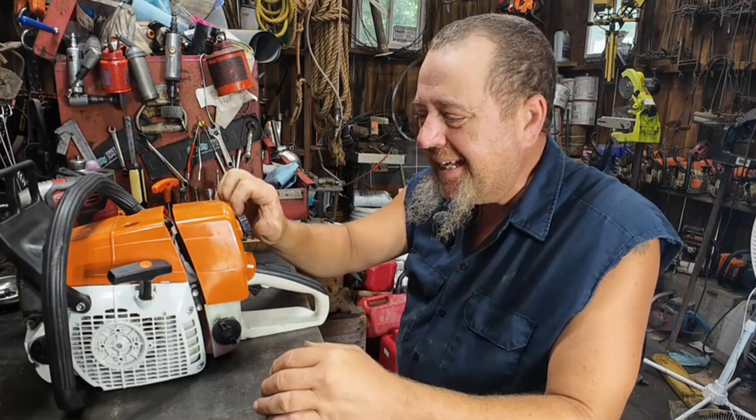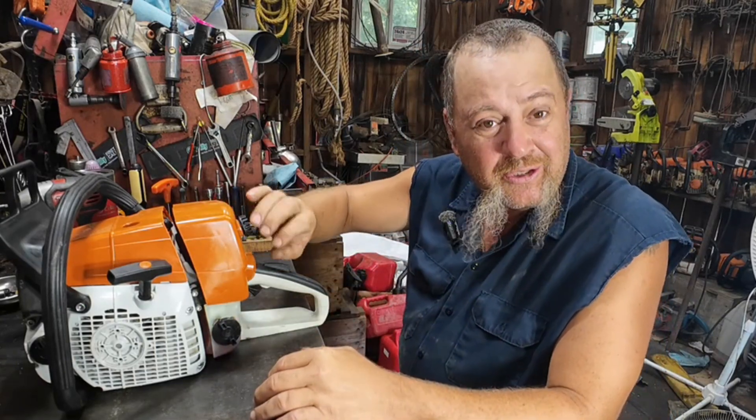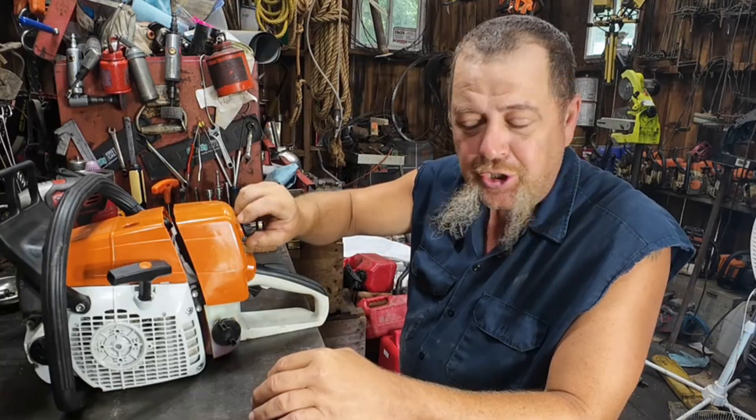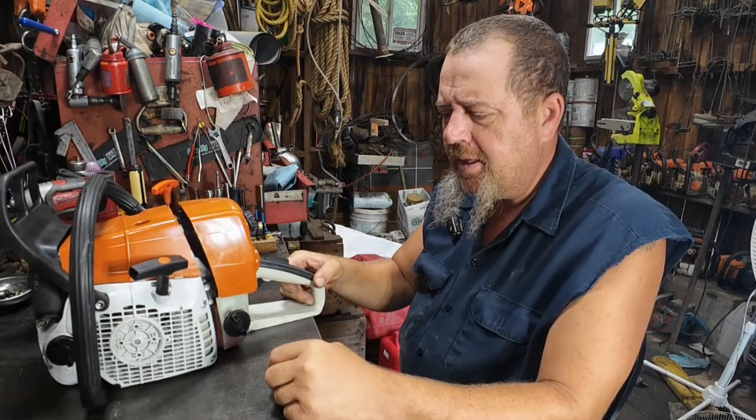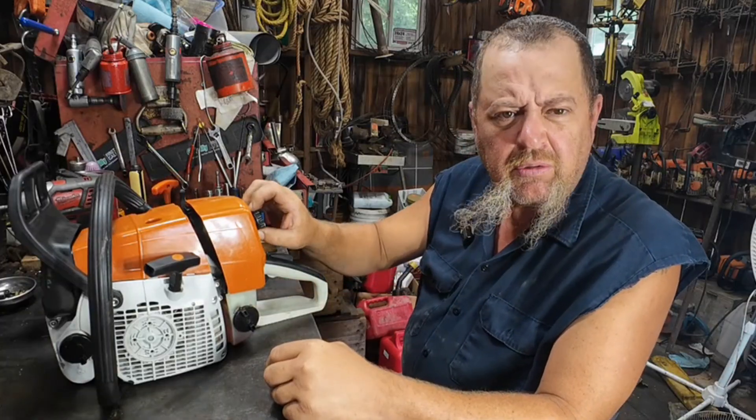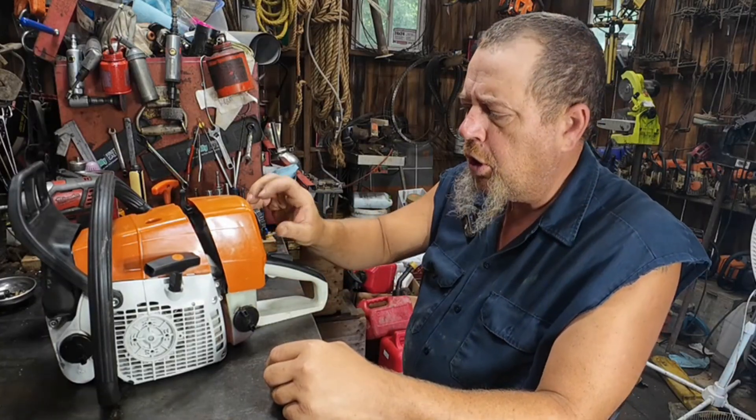Well, hello sunshine. How are we doing today? I think we're going to do another little short video here, based on your suggestion down there in the comments, on this old Ruth G366 steel MS-361 clone saw.